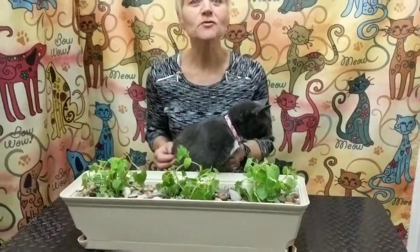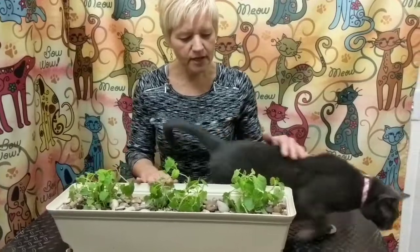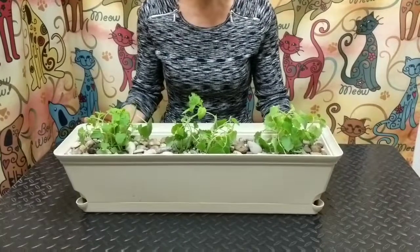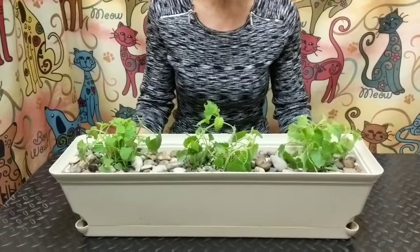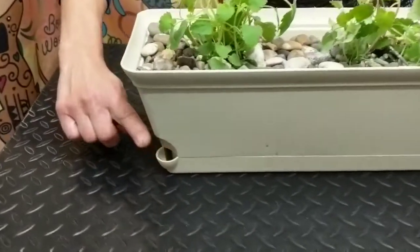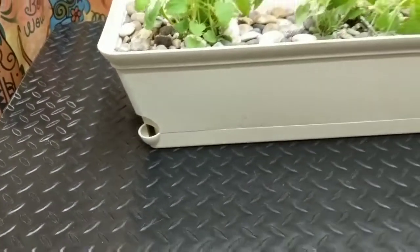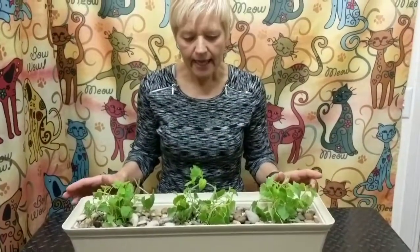It's very simple and we're going to show you how. Starting with the planter, you want to use something that's lower so it's easy for them to access, and also a little bit bigger. If you put it in a small pot, it's just too easy for them to knock over. I like this particular one because it's self-watering, so I just add water in the corner here, and I actually don't have to add water for about two weeks.